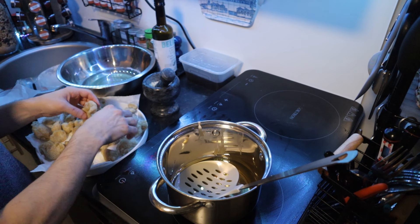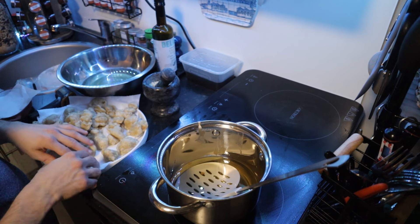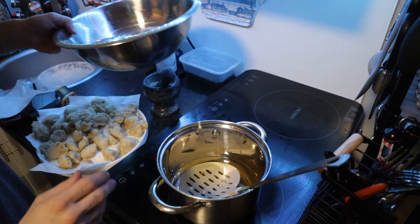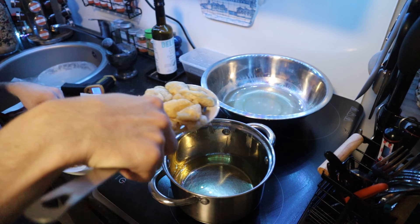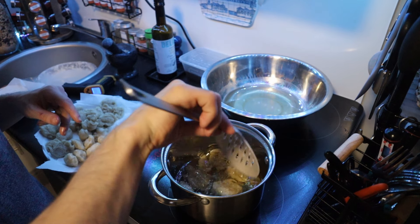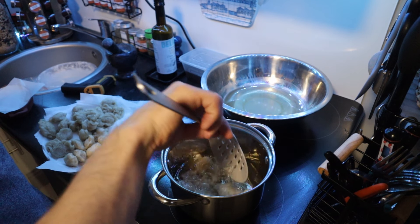Our lukumades have cooled down a little bit and the paper has absorbed most of the oil. Now we're going to fry them again and put them straight into the syrup. We've got the oil at 160 degrees — we're going to drop them in until they get some color and then dip them straight into the syrup.